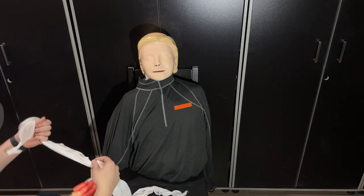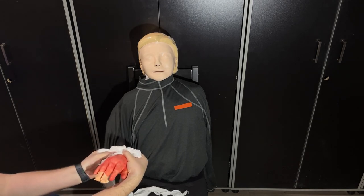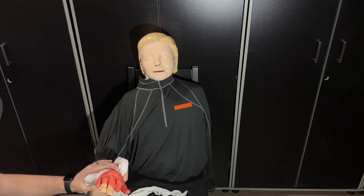Now you can just tie a knot on top — you want to try to tie your knot where you want that pressure. You can snug that up and again watch to see if the bleeding is controlled.